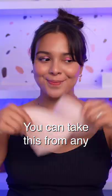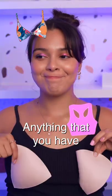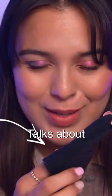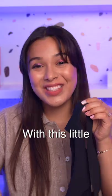Take a boob insert pad — yep, you heard right. You can take this from any bikinis, sports bras, anything you have laying around. Then take any seamless underwear, and check this out — you know the little insert pocket that nobody talks about or knows about? We're gonna stuff it with this little boob thing.